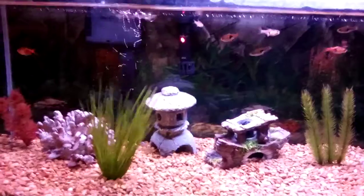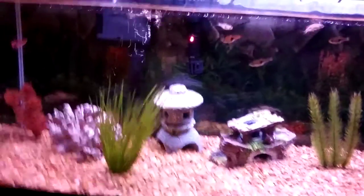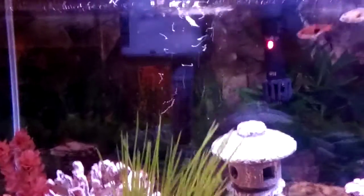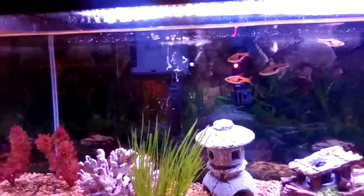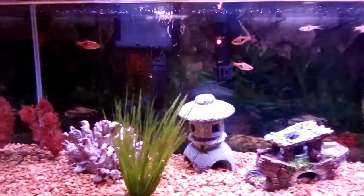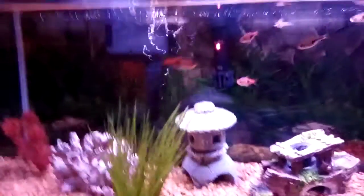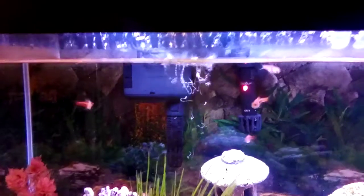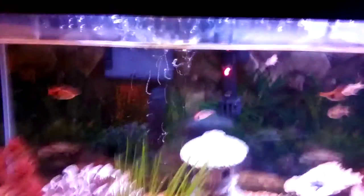Now I'm going to talk about hang-on-the-back filters. A pro is that these are way sleeker and camouflage much better. They also create surface waves, and I feel like hang-on-the-back filters circulate the water much more than a sponge filter would.